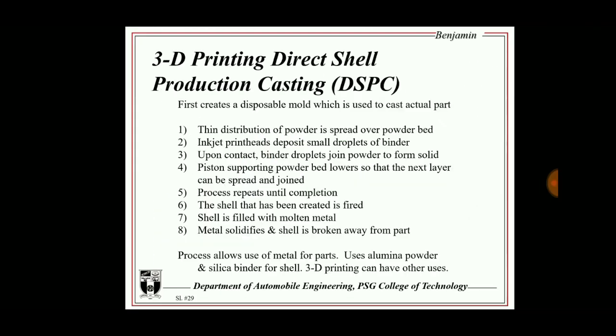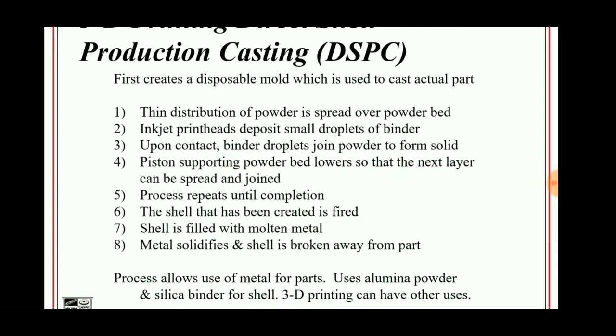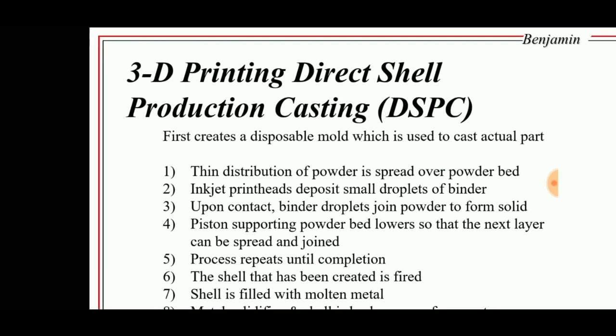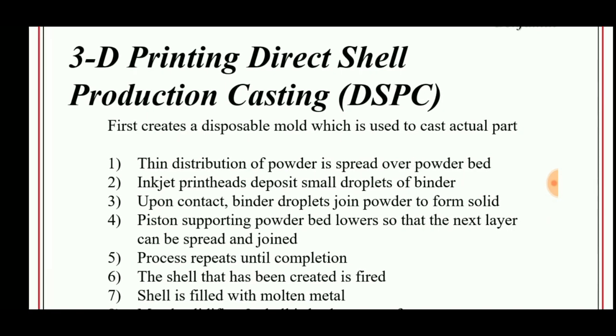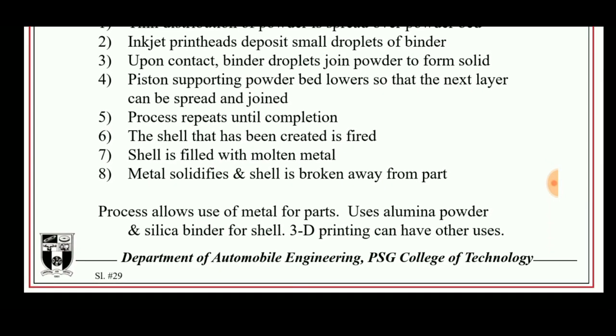This procedure is shown in this slide. The powder is spread over the powder bed and an inkjet print head deposits small droplets of binder. Upon contact, the binder droplets join the powder to form a solid. The piston supporting the powder bed lowers so that the next layer can be spread and joined, and the process repeats until the shell has been created and fired.